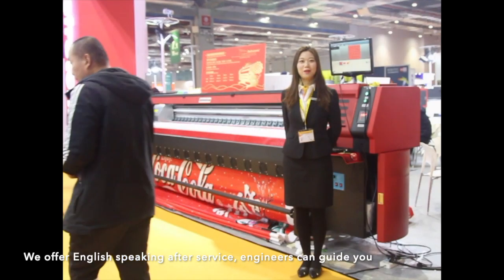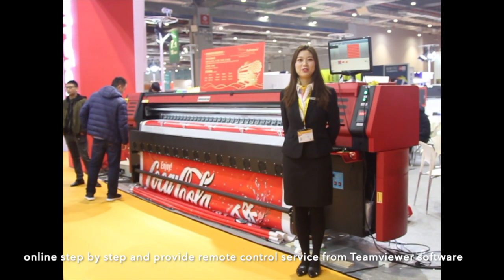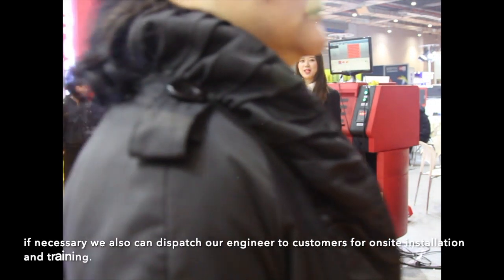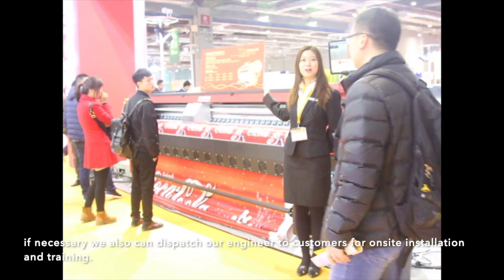We offer English-speaking after-service. Engineers can guide you online step-by-step and provide remote control service via TeamViewer software. If necessary, we can also dispatch our engineers to customers for on-site installation and training.